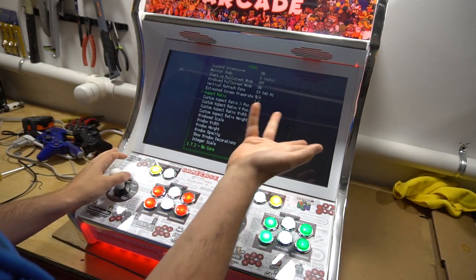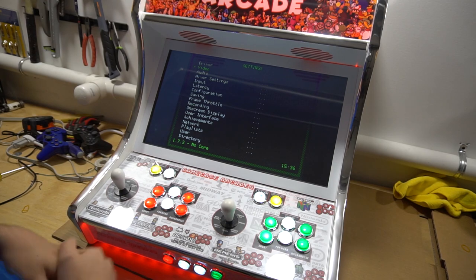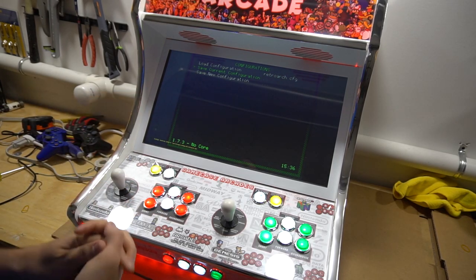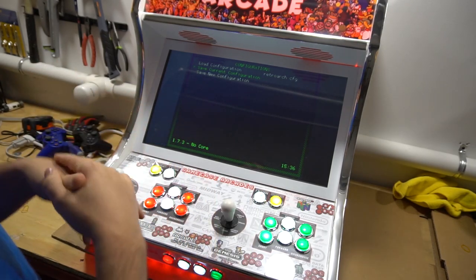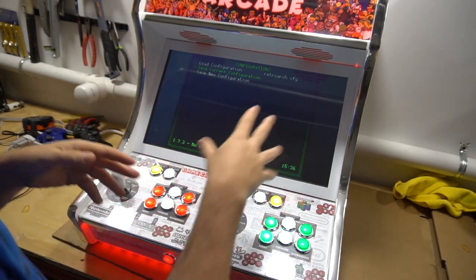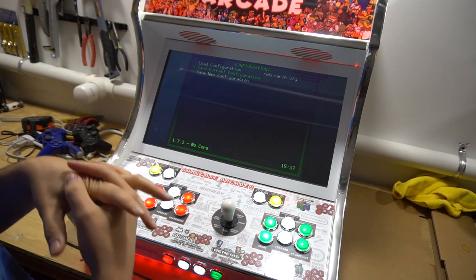You do have a lot more options, but I wouldn't use any besides 16 by 9 or core provided. Once you select it, go back with button 5, then go into configurations and save current configurations. RetroArch only covers about 80% of the systems on my build — some systems didn't save because they don't use RetroArch correctly.